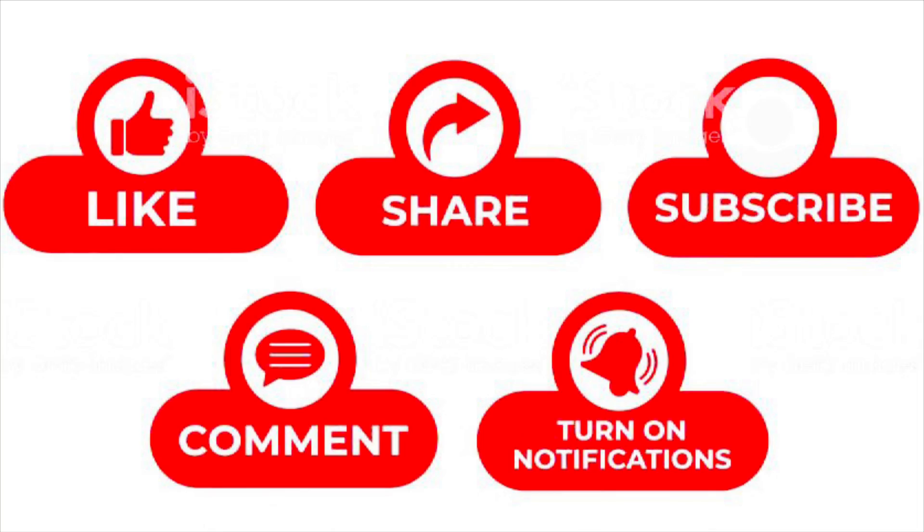If you find this video to be useful, click like, share, and subscribe to my channel. Leave your comment and click the notification button so the next time I upload a new video you'll be notified. Thank you very much for watching and goodbye.